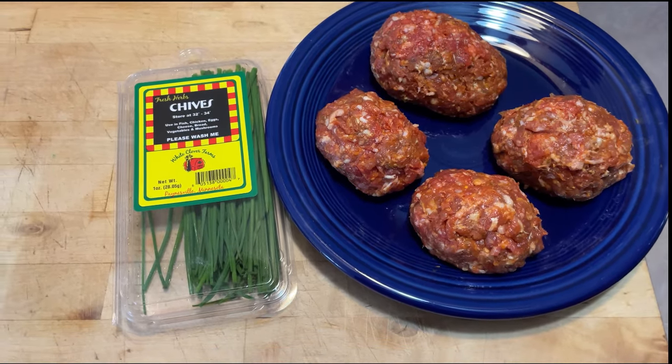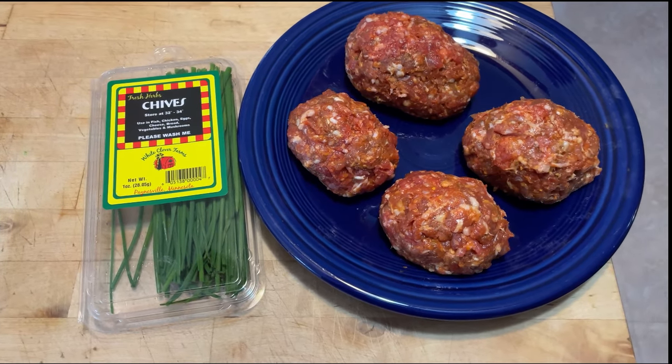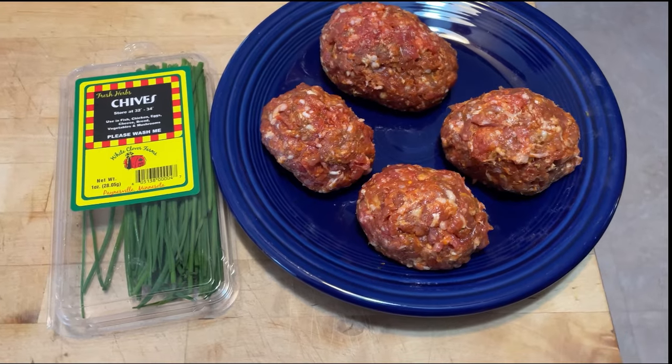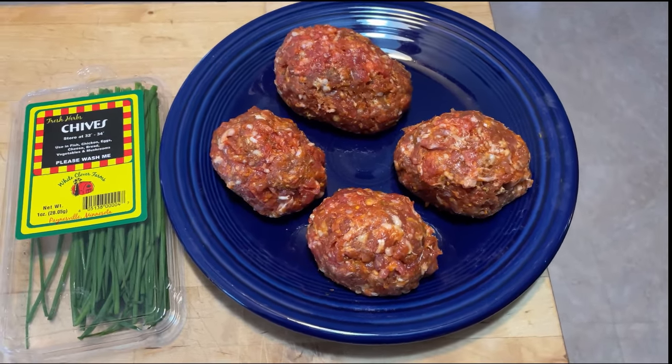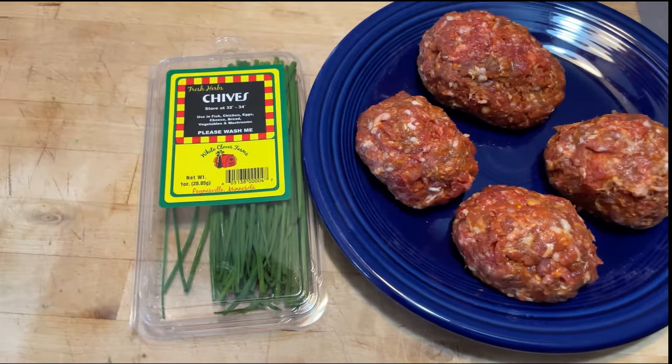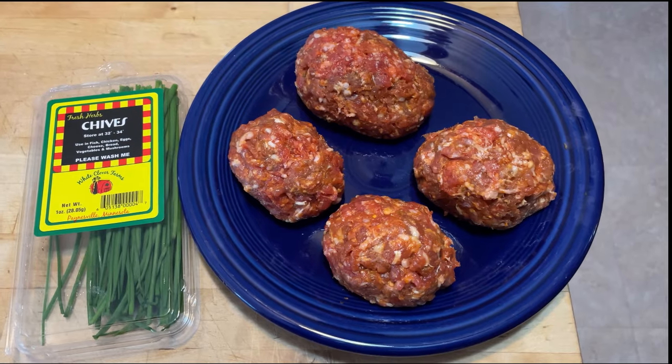I want to show you a major rookie mistake - you see that on the left? That's the chives. I didn't chop them up and mix them with the meat. A little late for that now. I think they'll be just fine, but no chives this time. I'll show you the next step in the next clip.